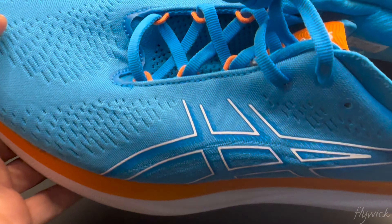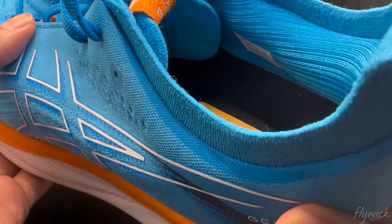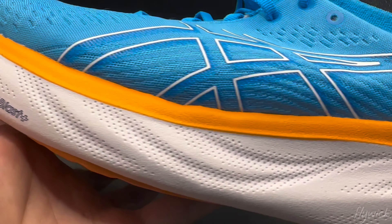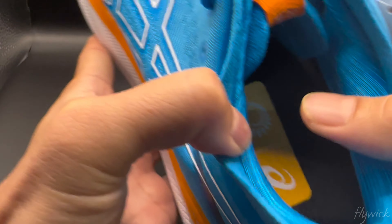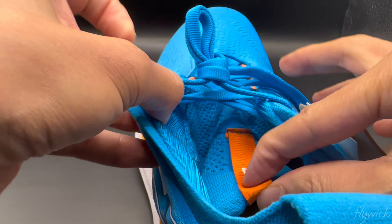Here's a quick look at the upper, the lacing, the heel collar, the pull tab, the midsole, the outsole, the insole, and the tongue.